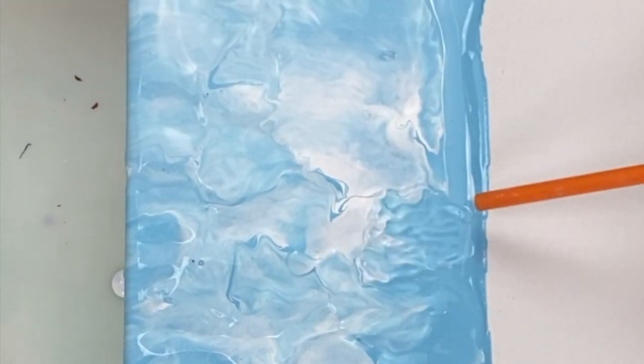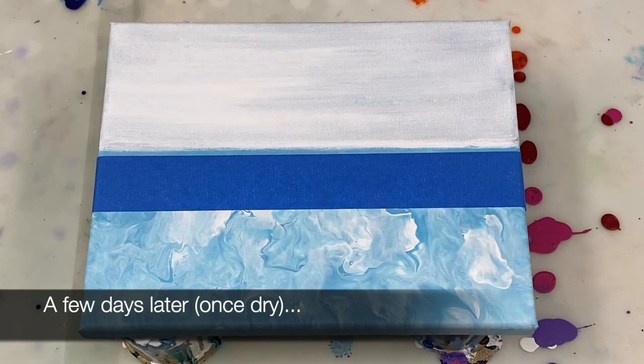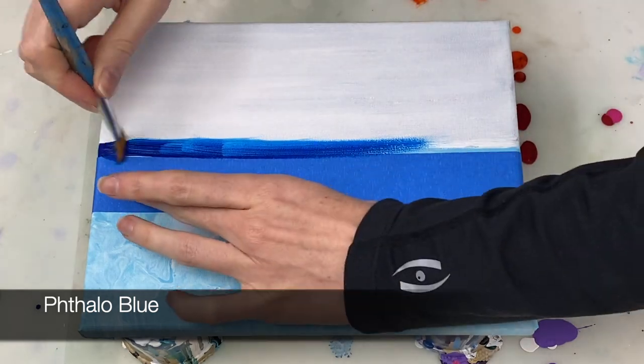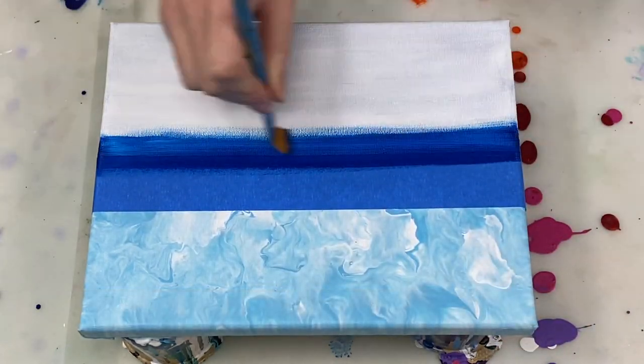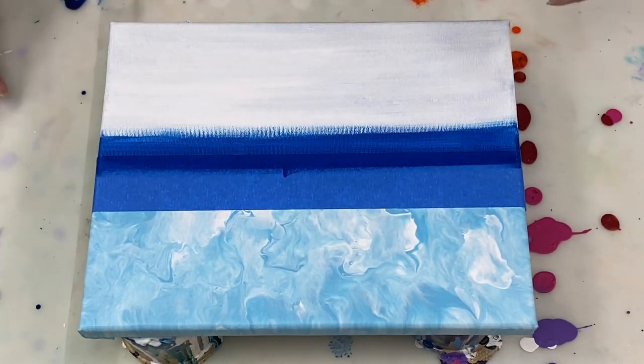I'm going to let the sky portion dry for a few days before adding the sea, and that's just because I want to be able to put some tape down to create a nice straight horizon line. But you could definitely add the ocean now while the sky is still wet if that's what you'd prefer to do.